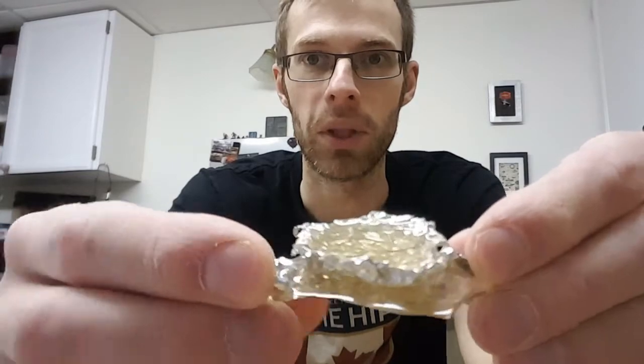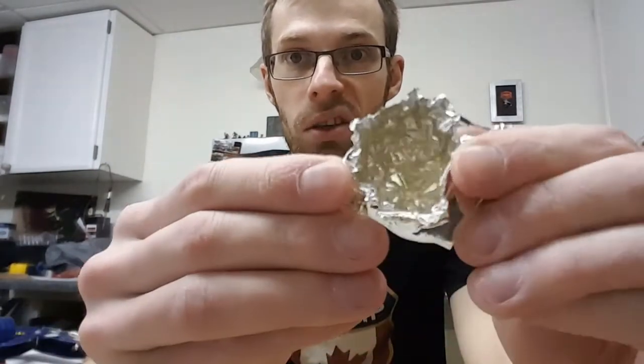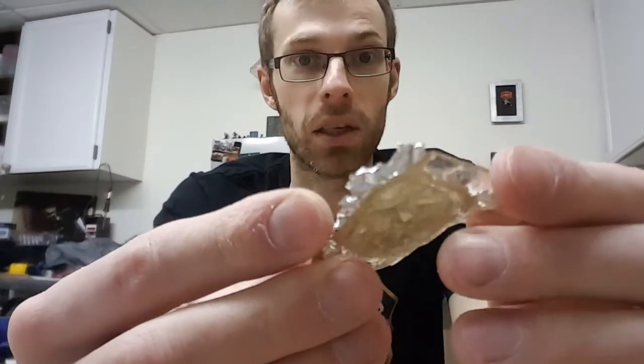This is something I'm going to continue to work with and experiment with. I had a little bit left over in the cup, so I took some tin foil and made a little tin foil mold. I thought it'd be cool to pour some in and then peel the tin foil off and have like a crystal with jagged edges — but I could not get that tin foil off of there. It's completely stuck. So that's not going to work.